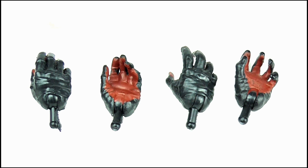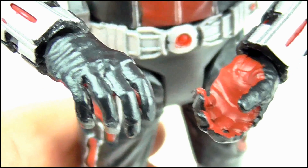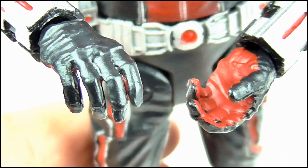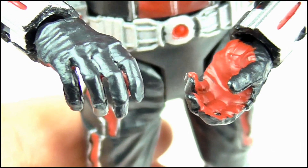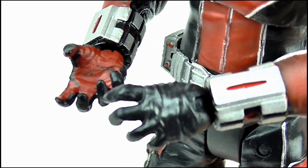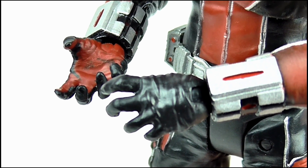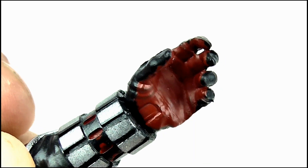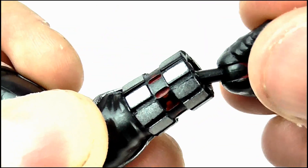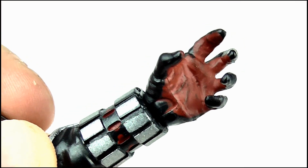The figure also comes with two pairs of alternate hands. The detail and paint apps on these are the same as the clenched fist versions but the sculpting is a little different. Both come in an open-palmed pose — one set in a more relaxed position while the other has outstretched fingers as though he's reaching out, or calling to Anthony. Switching the hands is really straightforward: just pull and unpeg the current hands, then slot the new hand into the peg hole and push it until it pops into the joint.